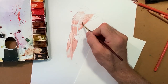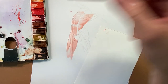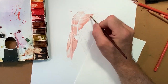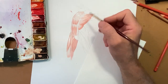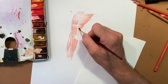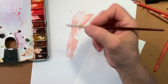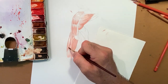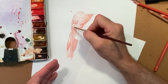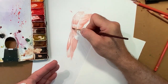Kolinsky is not a person — it's a little marten that lives in Siberia, and I think the Russians have the monopoly on these little animals. It's very expensive, but it's incredibly great material for brushes. So I was saying before: I'm going to darken this area here because as the form turns, it's going to go from light to medium to dark right here.